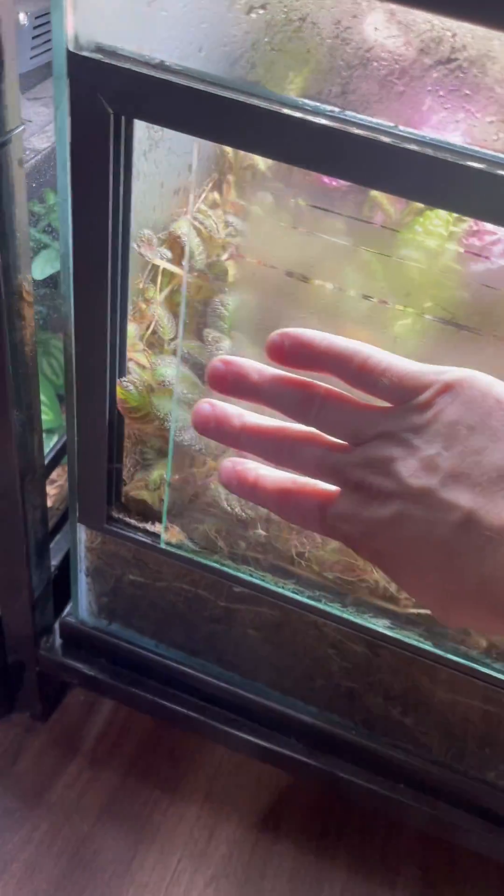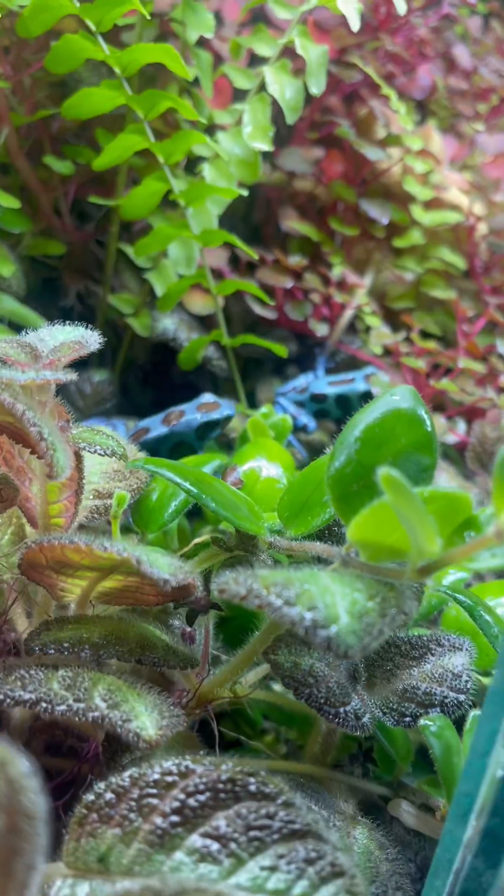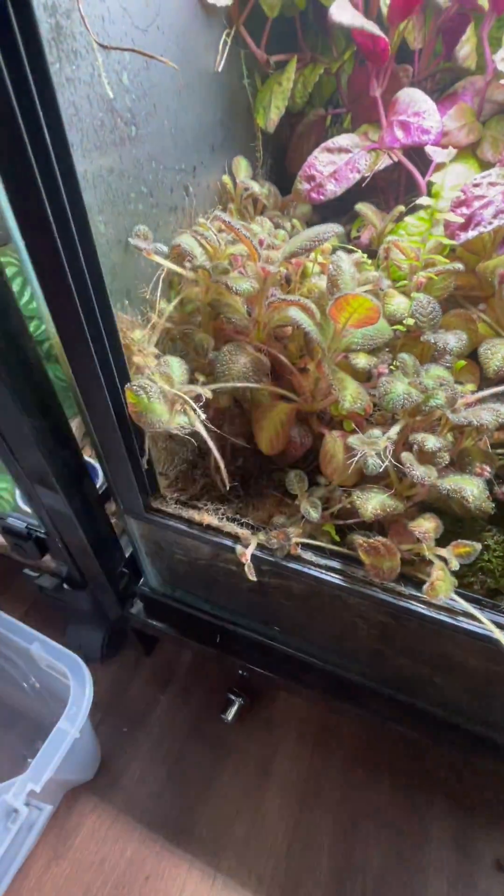How do you clean a bioactive enclosure? That's a question I get a lot on my videos. This 40 gallon dart frog enclosure is growing really well, so I figured it would be a good time to do a maintenance video.